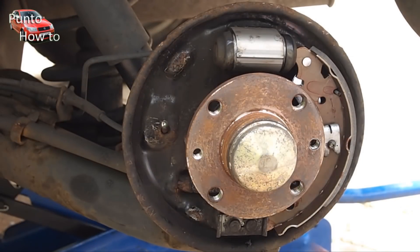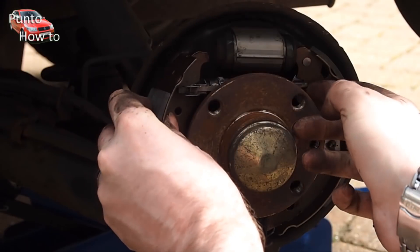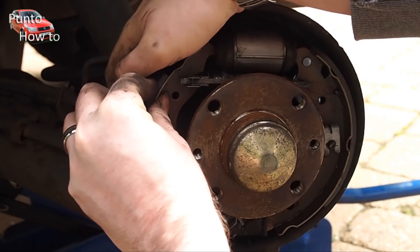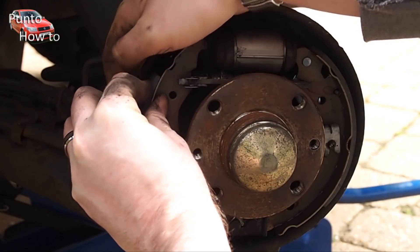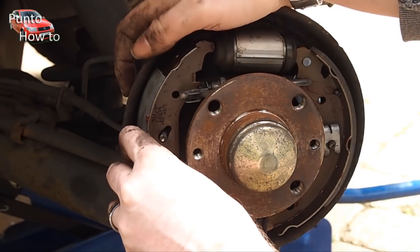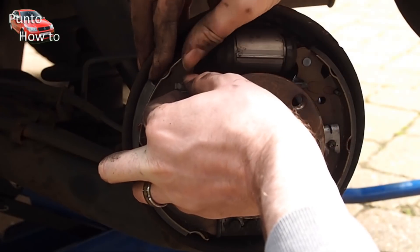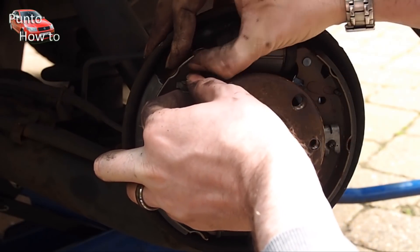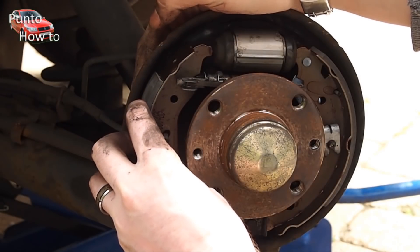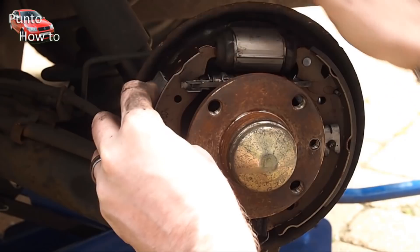We can now reinsert the leading shoe with the brake adjuster positioned between the two shoes. Take your time at this stage. The two brake shoes plus the adjuster all have to be correctly lined up in the right position. There is a degree of movement allowed within the parts, so this allows you to take your time, fiddle about with it and get everything just right.